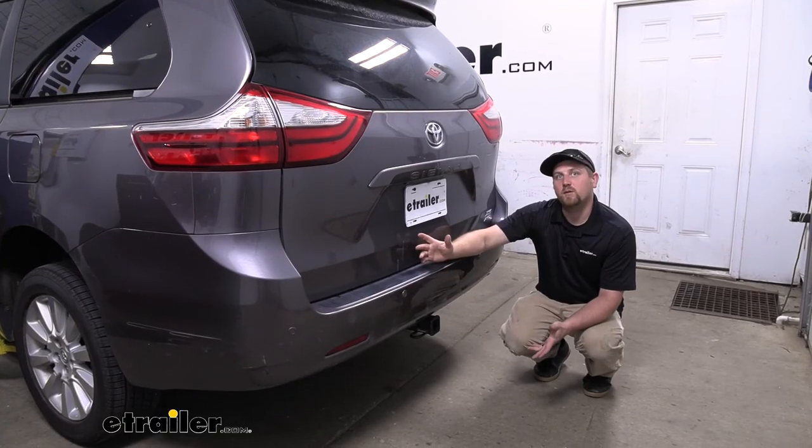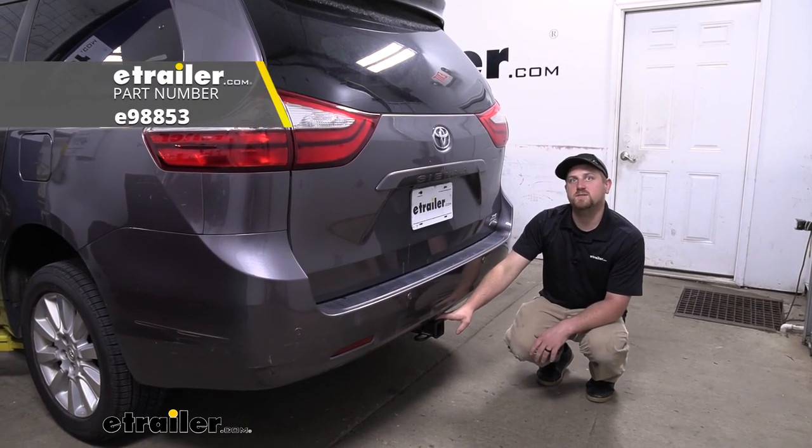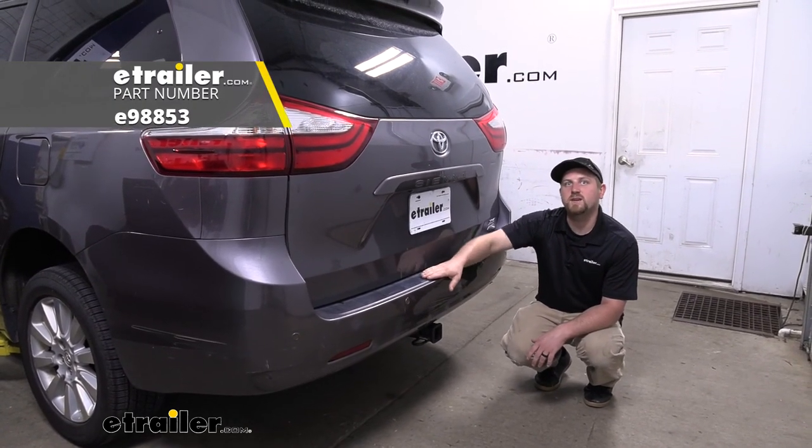With our panel trimmed up, we can now reinstall it the opposite way that we removed it. And that'll finish up our look at and our installation of the eTrailer.com Class 3 2-inch Trailer Hitch Receiver on our 2015 Toyota Sienna.